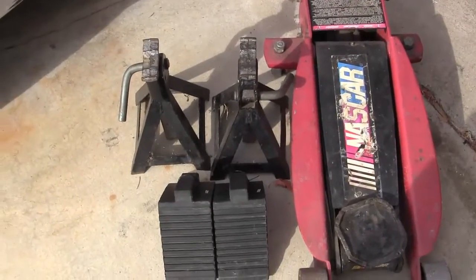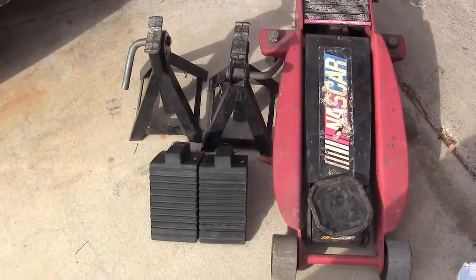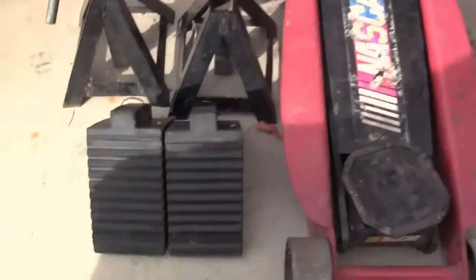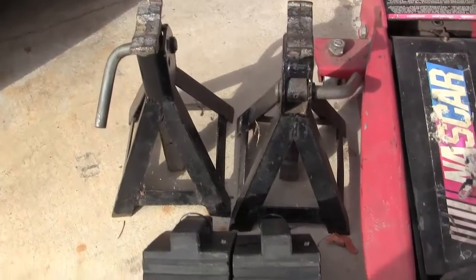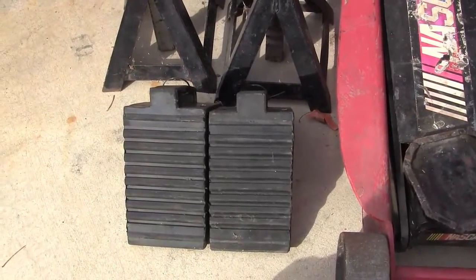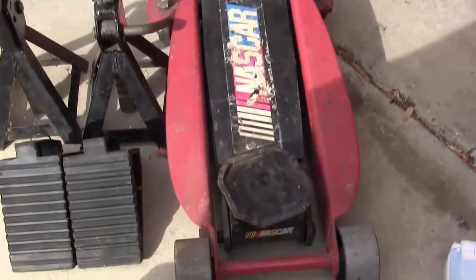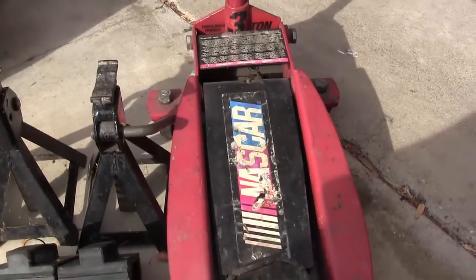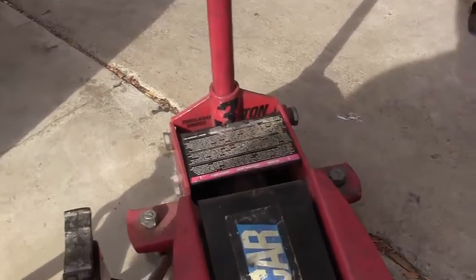Let's talk about what we need to lift the car and keep ourselves safe. We've got our jack stands to keep the car supported, a pair of wheel chocks to keep the tires in place, and our floor jack. If you're going to buy one, make sure it's rated for what you're going to lift. This is a 3-ton jack, so it can support 6,000 pounds.